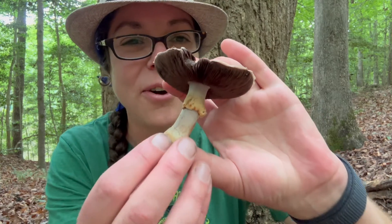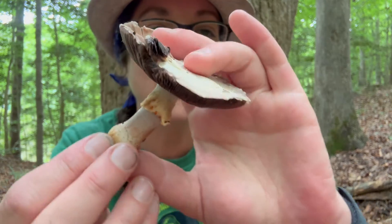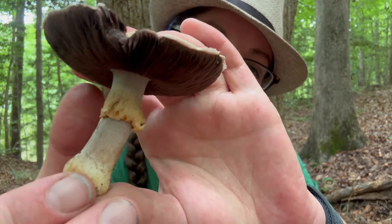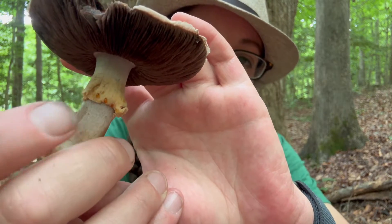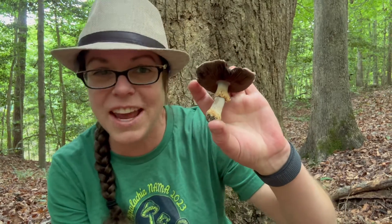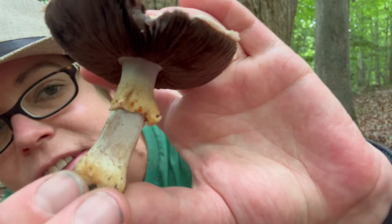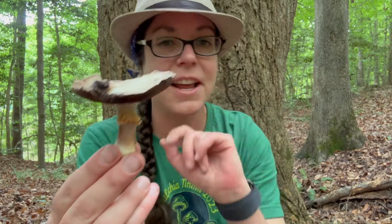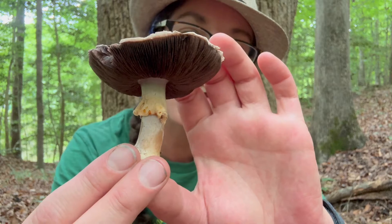Hey mushroom nerds, it's Anna McHugh. I am grooving on this beautiful woodland agaricus mushroom. Before I talk about how to identify this edible species and its relatives, I want to point out this beautiful feature before I destroy it. You can see there are a few little droplets of an amber reddish fluid on this partial veil — this ring on the stem. This feature is called guttation and is one of my favorite things to see on mushrooms.